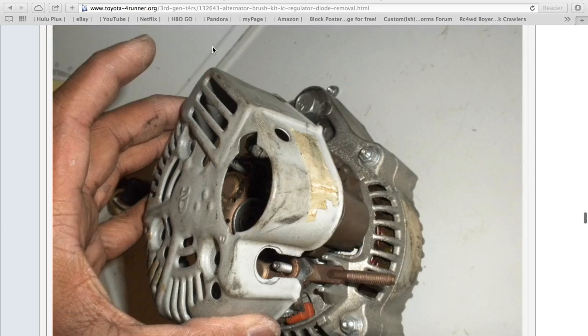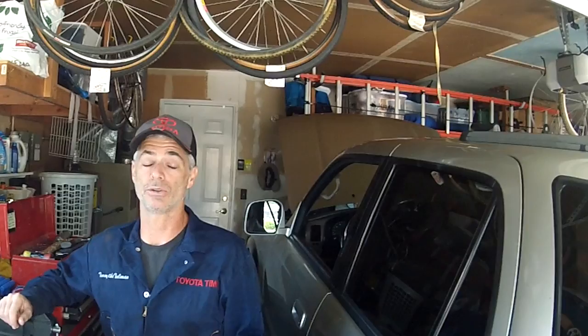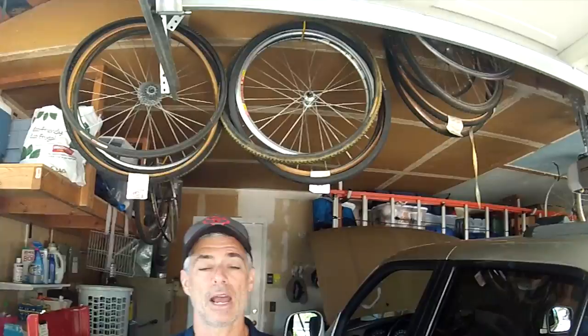First thing we're going to do is remove the skid plates. You most likely don't have to remove the skid plates to do this, but it could be a little easier to see what you're doing. Do whatever works for you, and then we're going to get the alternator out.